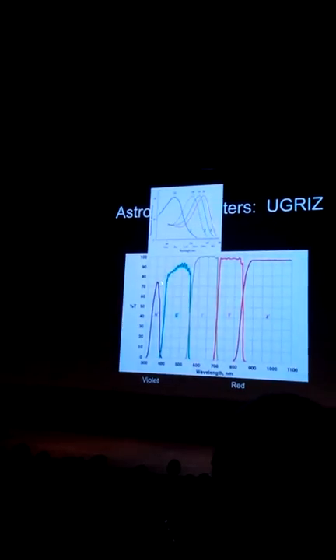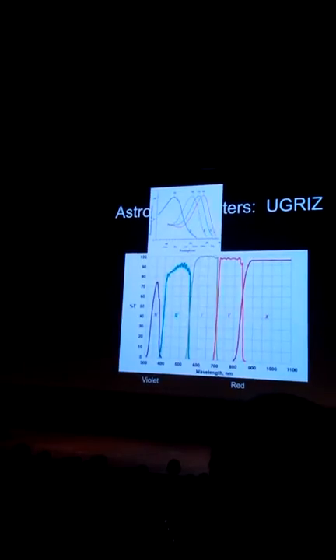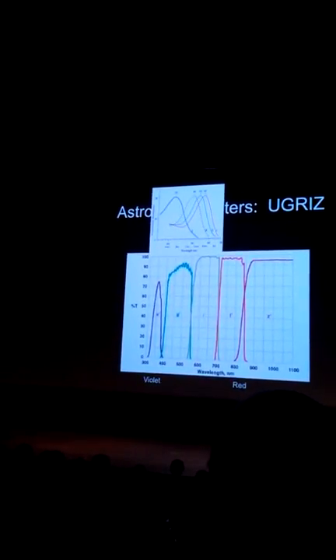So instruments sense light from objects in a different way. If you look at this, this is what an intelligent designer would do — take full advantage of the electromagnetic spectrum. That's not what the human eye does. This is what an astronomical instrument would do, trying to get as much of the spectrum as possible.